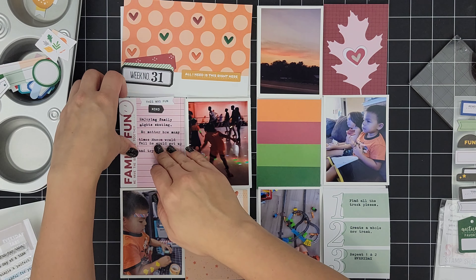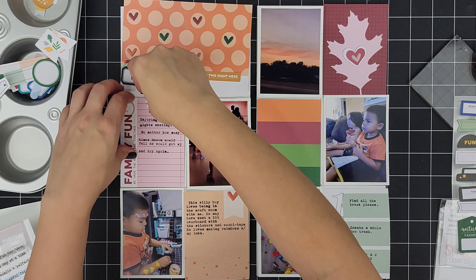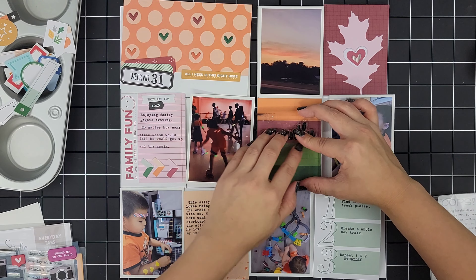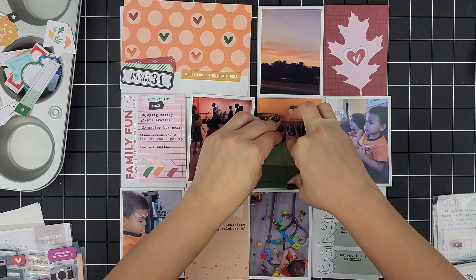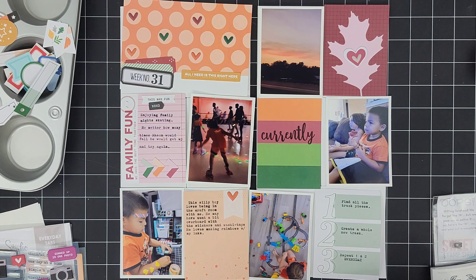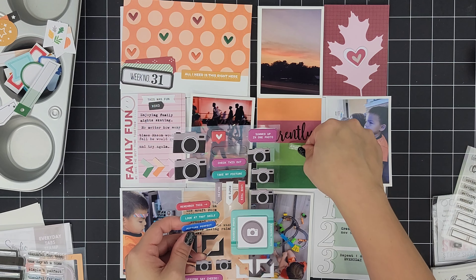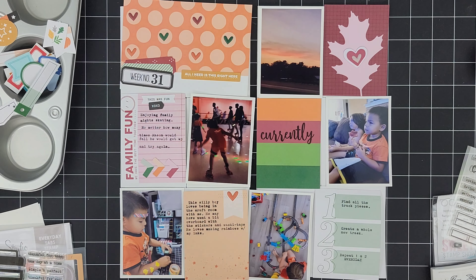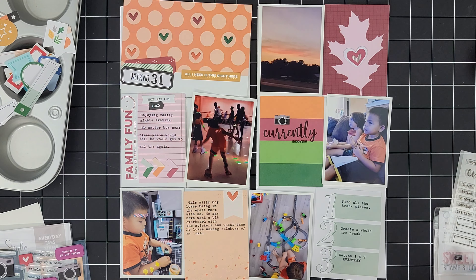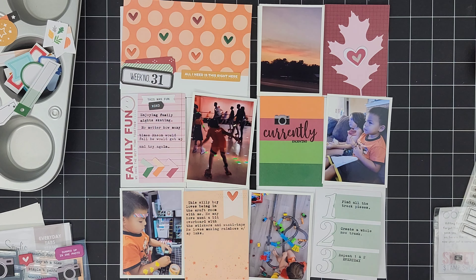I have my journaling now on here and I had a space on this card — I didn't know what title to place. I thought about just placing the word "skate" since this card is documenting that 3x4 photo next to it about us doing skating on a family night. And it just says "this was fun XO XO" — perfect for the little title. I did place the little arrows on that 3x4 card as well, but that's not going to stay.